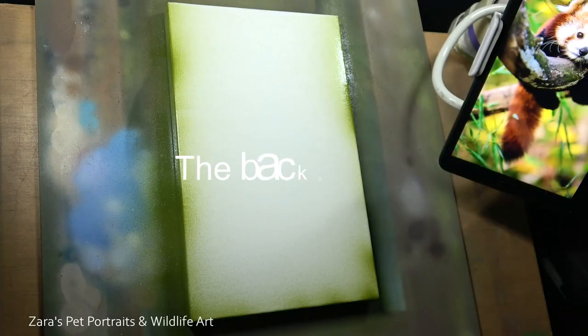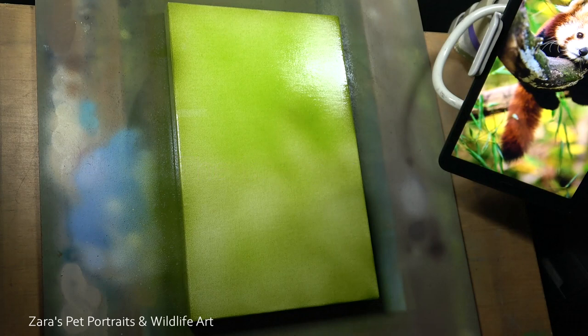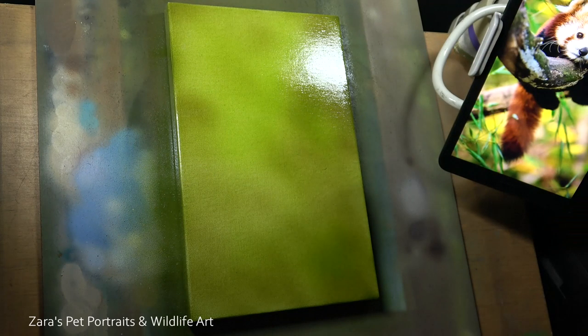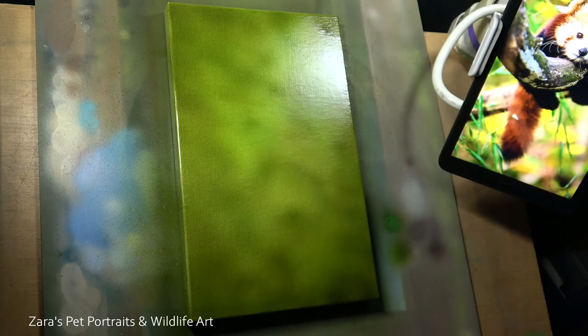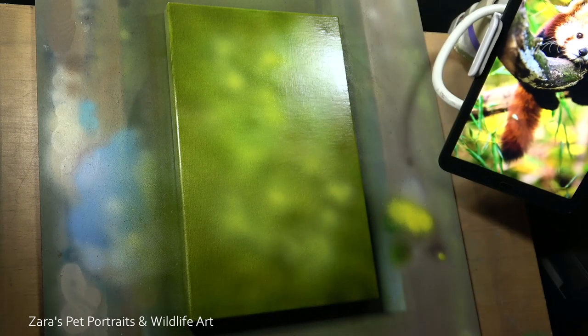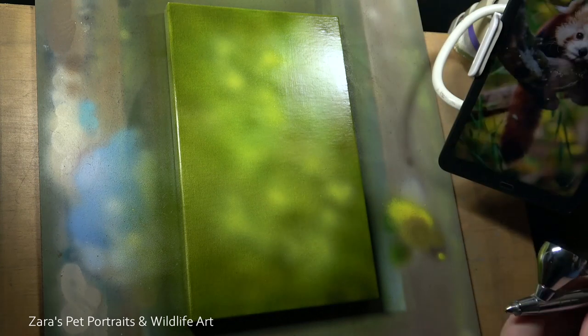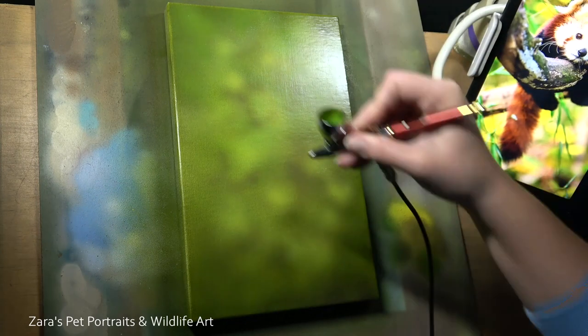When I'm working with acrylics I like to paint in the background first. There are a couple of reasons for that, but mainly it's so that when I put my subject directly on top I can paint that fur on the outer edge of the subject so that it overlaps the background. That's going to mean that my subject is not going to look like a sticker — there's not going to be any harsh edges where you've painted your background after and around your subject.